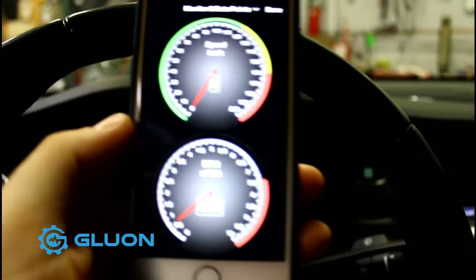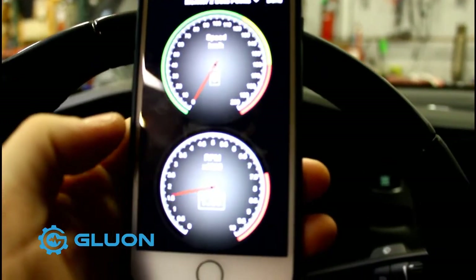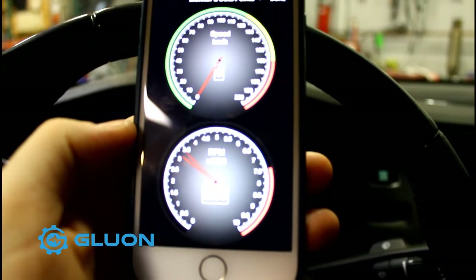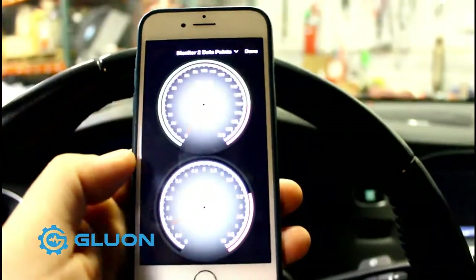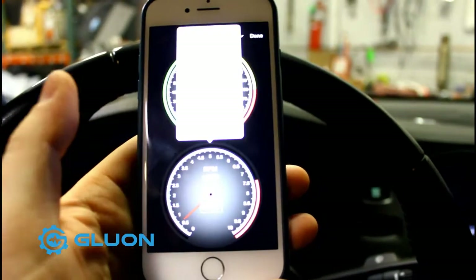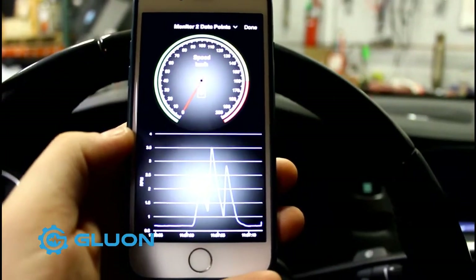Here are the gauges. Right now we're showing speed and RPM. Obviously we're not going anywhere but I'm just wicking the throttle. What's really cool is you can turn this into data logging, show the plots, show me hitting the throttle.